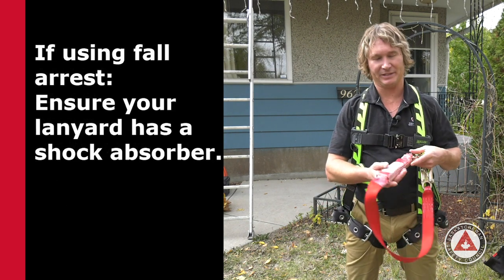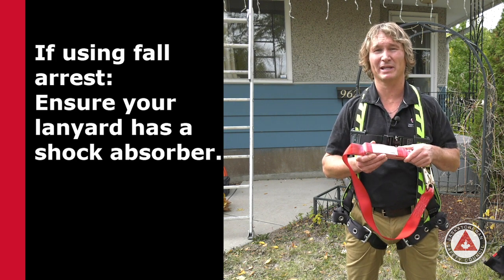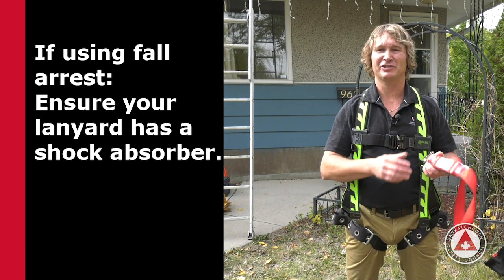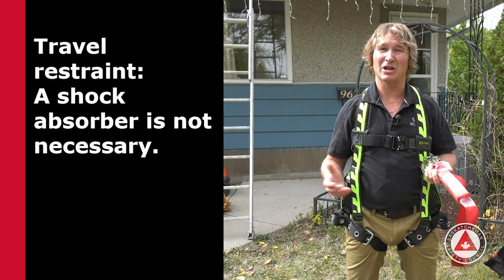Attached to the harness is the lanyard, a very important piece of equipment that you want to make sure you have while working at heights. If you're using fall arrest, you're going to want a lanyard with a shock absorber. If you're using travel restraint, it's not necessary.